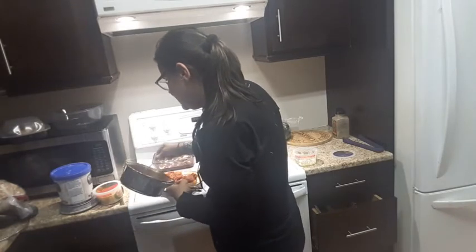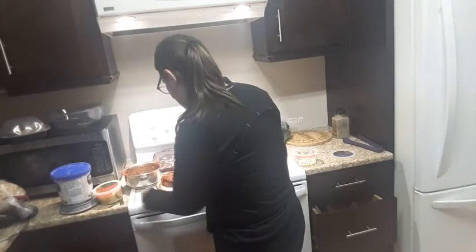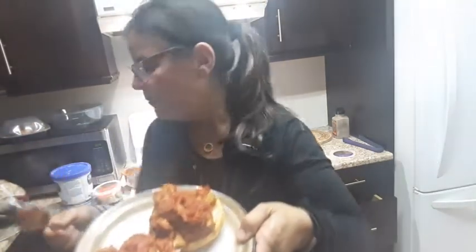Super duper easy — just for a very fast meal when you don't feel like cooking. Like I said in other videos, I like to keep things, make a lot, and then freeze it. And then you have an amazing, delicious, low fat meal.